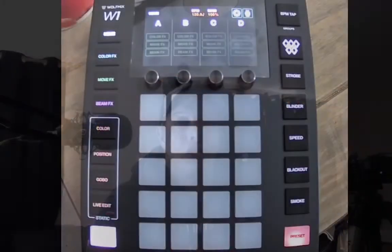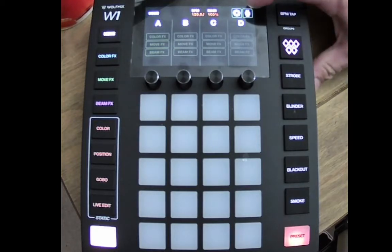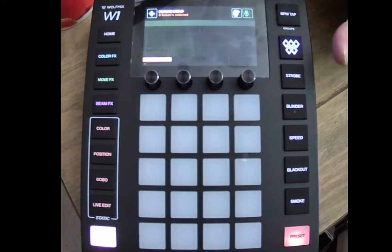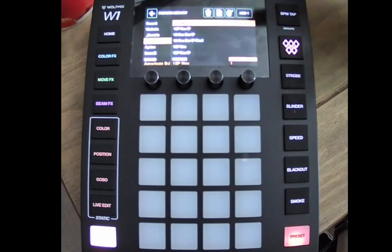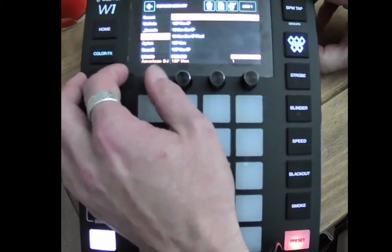Hi, welcome back to Wolfmix 101. We're going to jump straight in — first lesson, first how-to: adding fixtures. So you need to start from the beginning, starting fresh with a new DMX program or a new DMX lighting rig and you need to add fixtures. What we do is go to this button up in the top right-hand corner — it looks a little bit like a moving head. Press that button, then press 'Add Fixture', which also looks like a moving head.